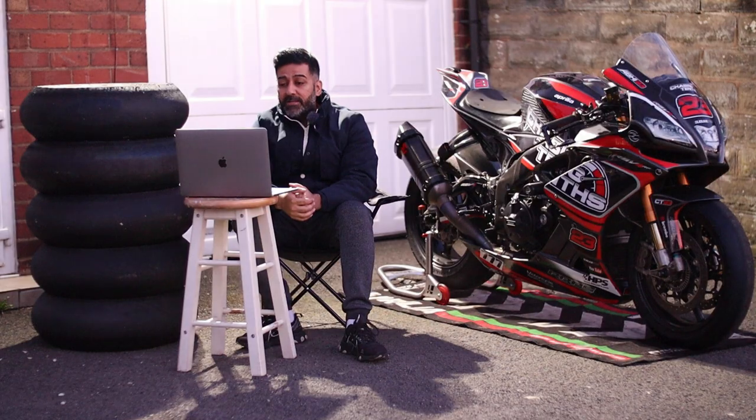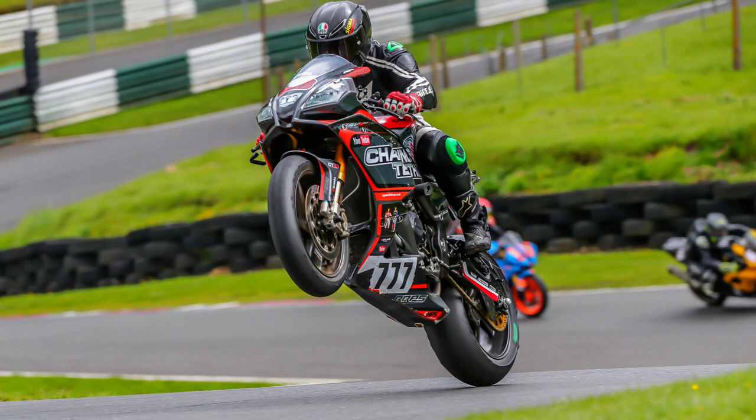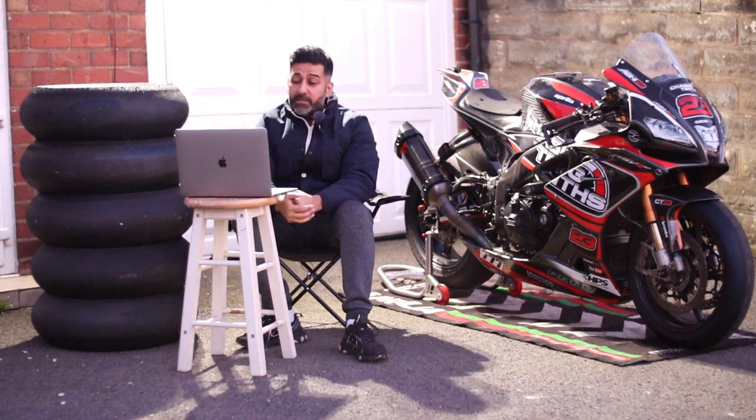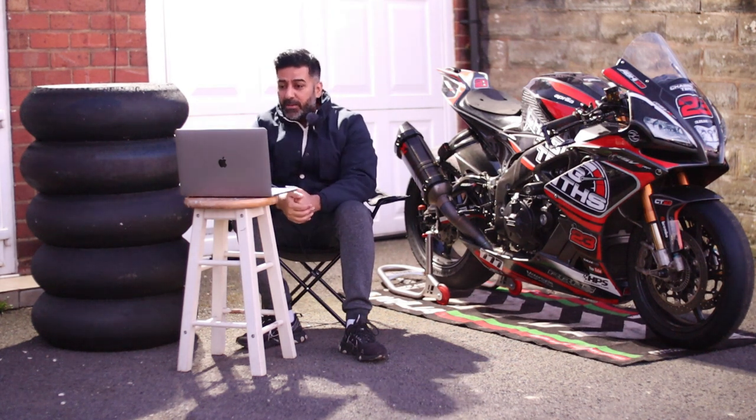Next: racing and track days. Both tyres can be used for racing and track days. I've seen loads of people use the SC3 compound for endurance racing, and the Metzeler TD too — and I've even seen some people use them for sprint racing, believe it or not.